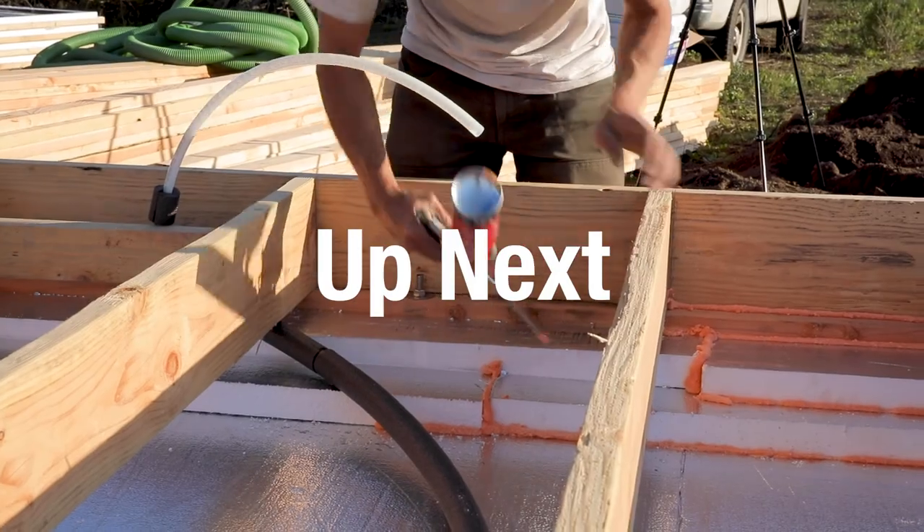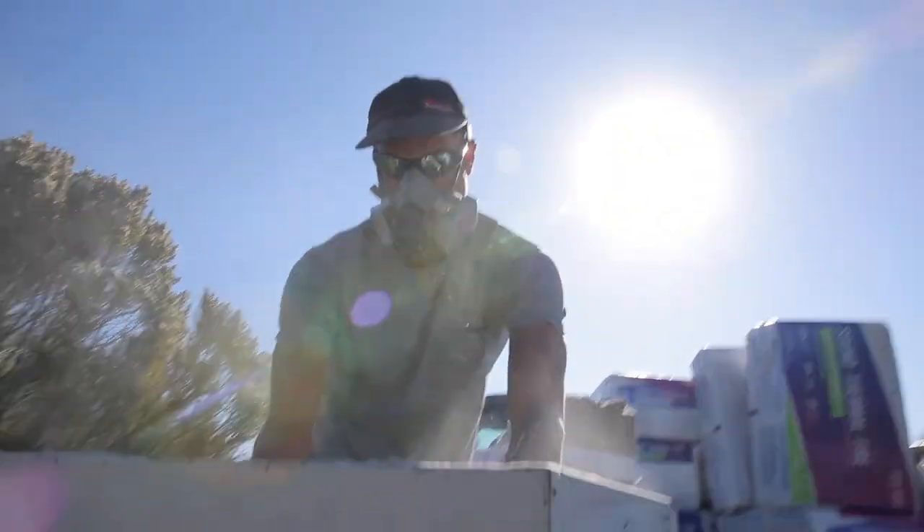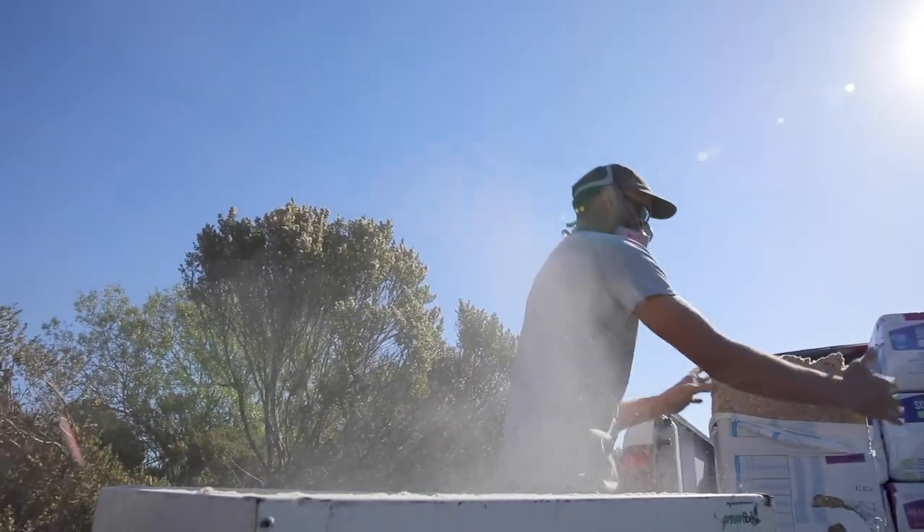In our next episode we'll be installing the subfloor insulation of the tiny house. The insulation will not only keep the floor nice and warm but also prevent condensation issues inside the subfloor framing. Installing blown cellulose is actually pretty fun, so I hope you can all join me on the next episode.